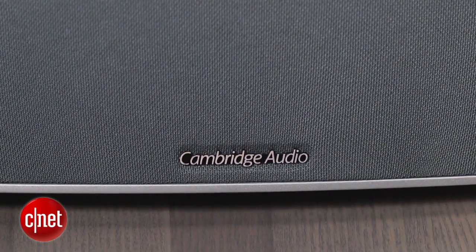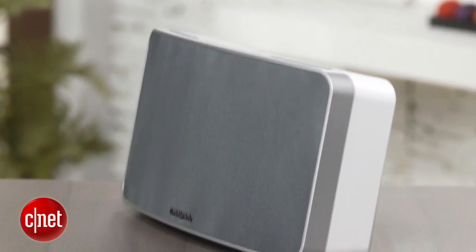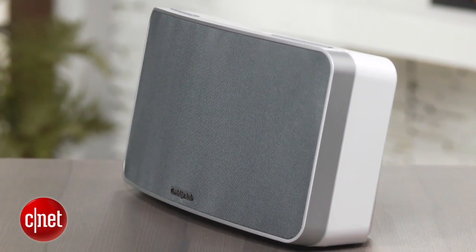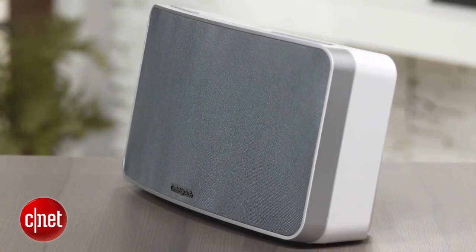The Minx Air 100 is one of the nicest looking wireless speakers to enter the CNET offices. A lot of these speakers go for a real eye-catching design, but the Minx has an understated look with a white plastic cabinet and gray speaker grill that looks pretty good almost anywhere you place it.